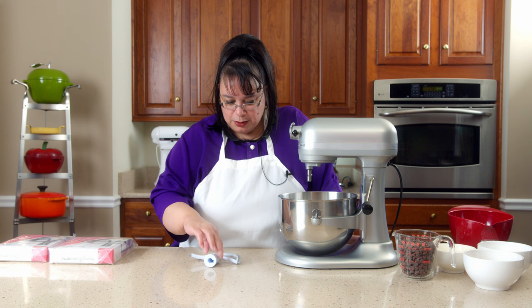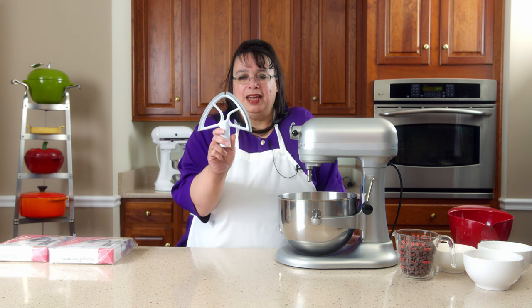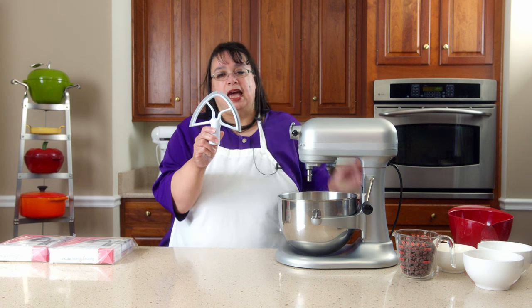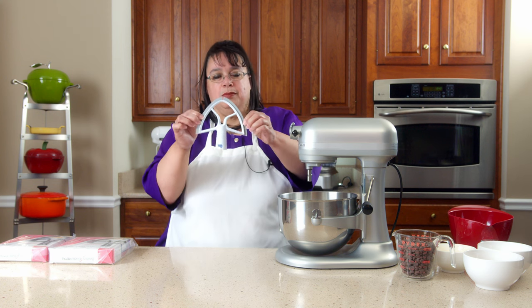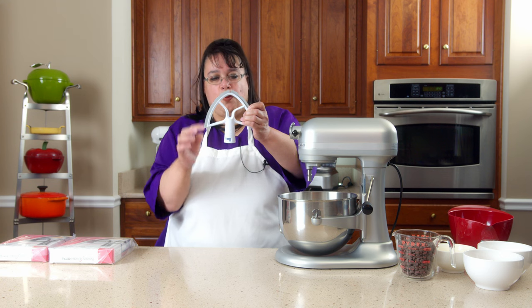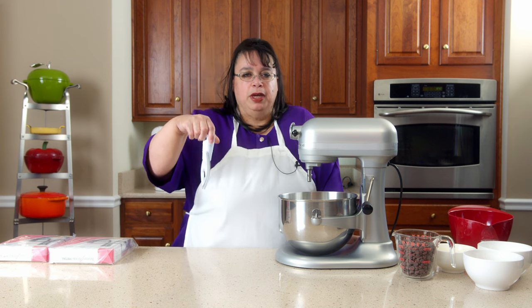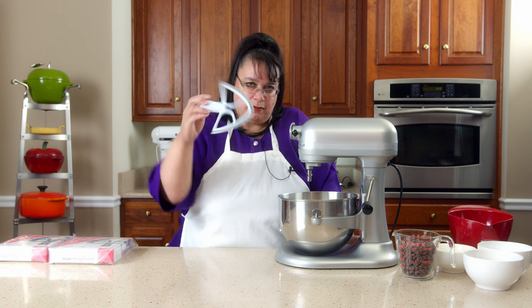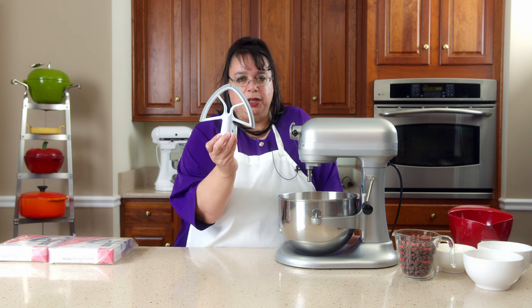Several years ago, Beater Blade came out with a solution for that. This is the classic Beater Blade, and it has two flexible swipers that minimize sticking on the side of the bowl. It basically scrapes it.